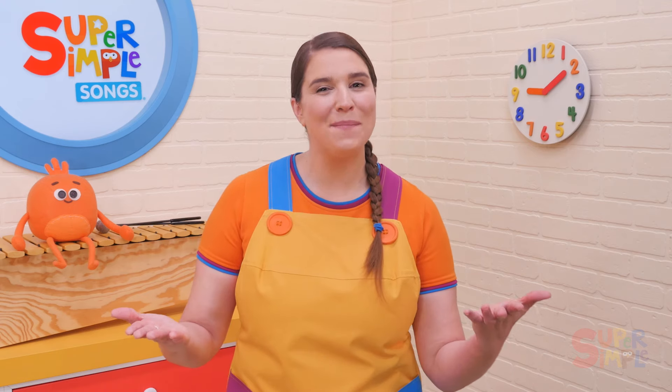At the end of the song, we pass the beanbag super fast. Tell your students that fast and slow are opposites. You can review fast and slow and other opposite pairs in our super simple versions of Open Shut Down. Once your students are familiar with the game, see if they can come up with other ways to pass the beanbag and then try the opposite.